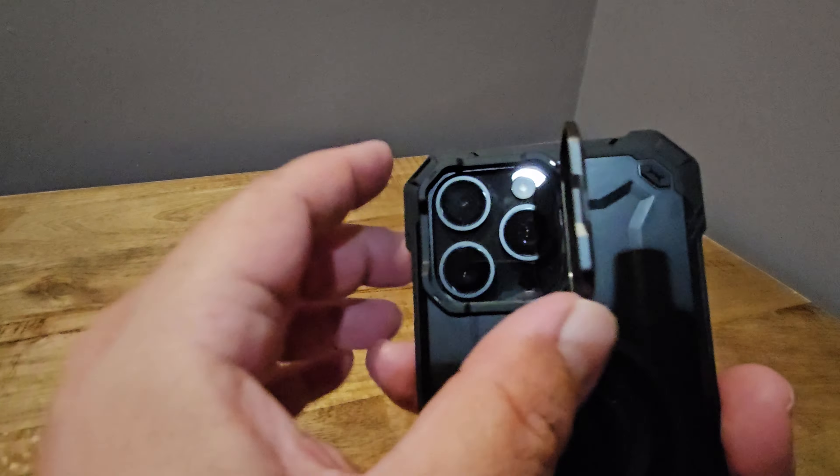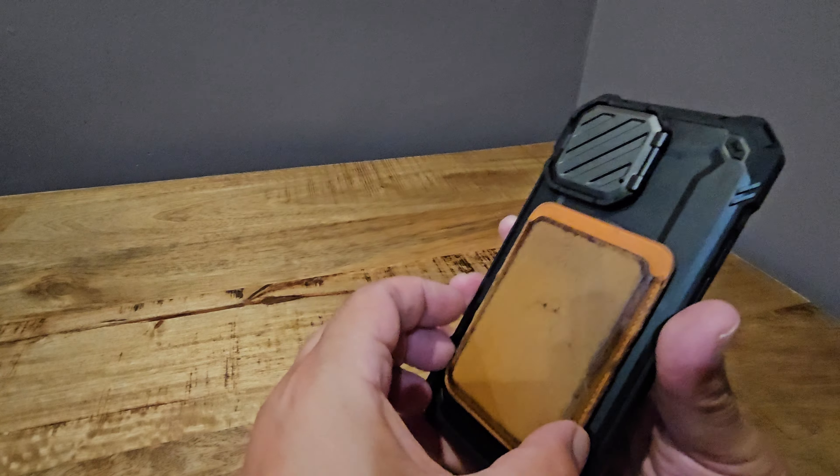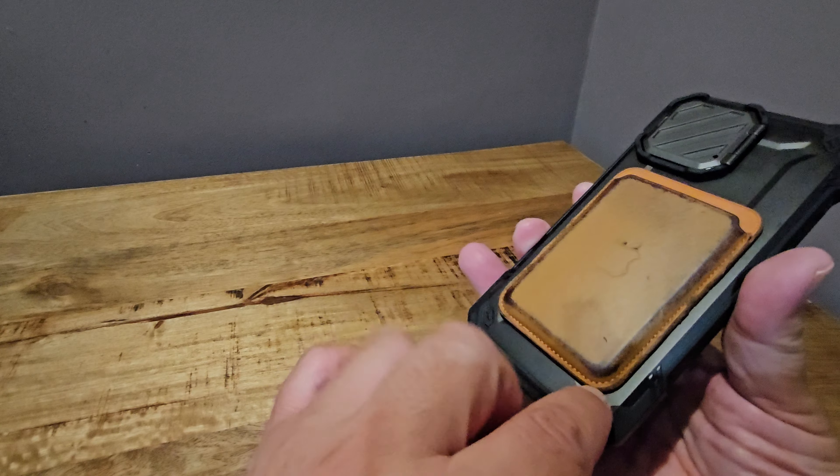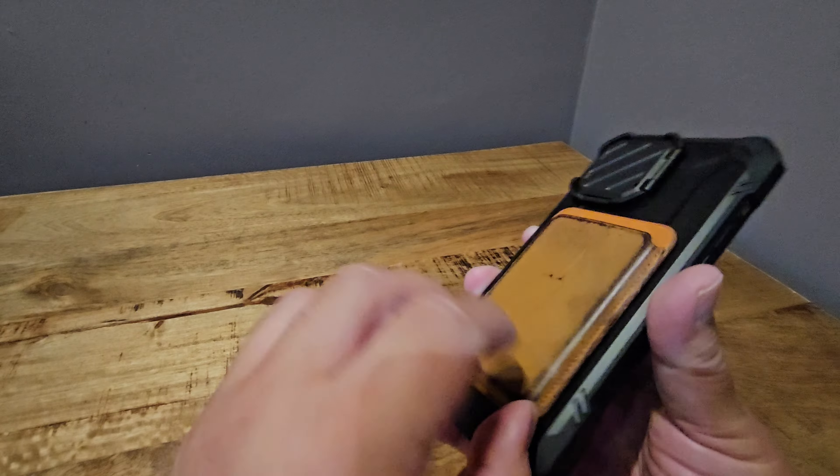It comes in different colors. I got the black one, but it also comes in golden, a green color, mountain, red, and gray. So that gray would probably match the titanium iPhone nicely.